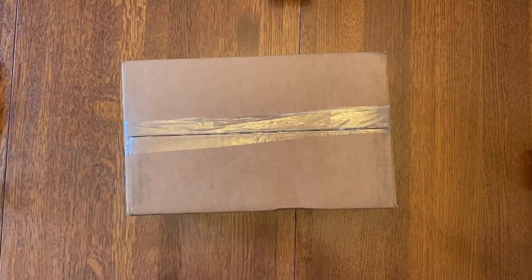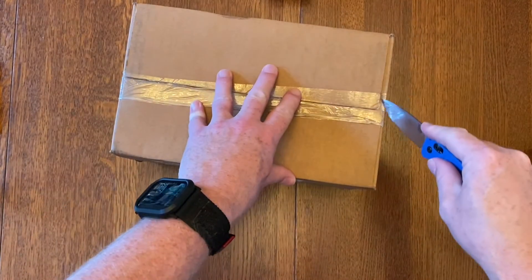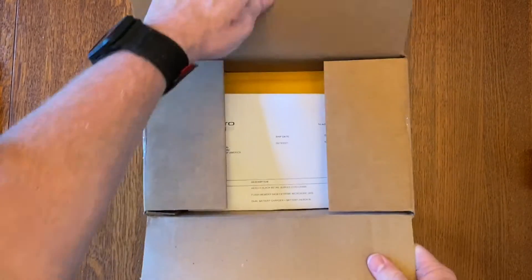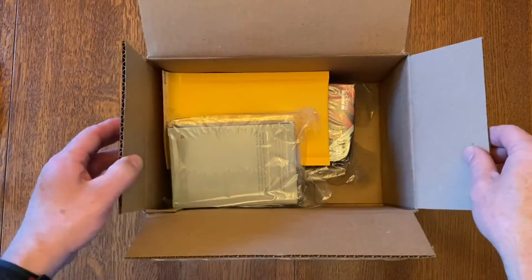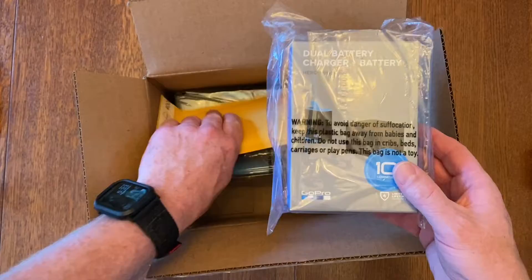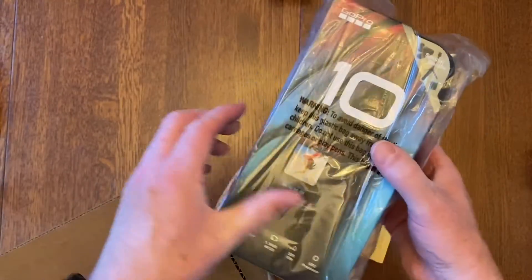Hi, I'm Justin Spear and in this video I'm going to do an unboxing of the new GoPro Hero 10 Black. I ordered this GoPro Hero 10 directly from GoPro and I got some accessories from them as well, but I went to Amazon to get an extra battery. I got the dual battery charger plus extra battery, and here is the GoPro.